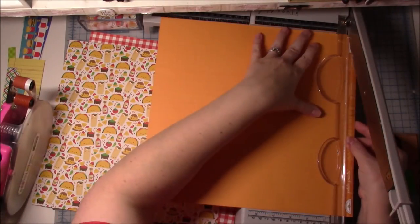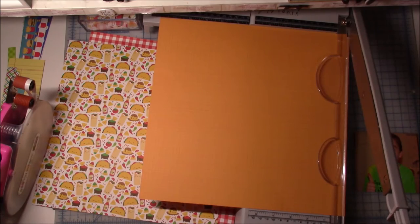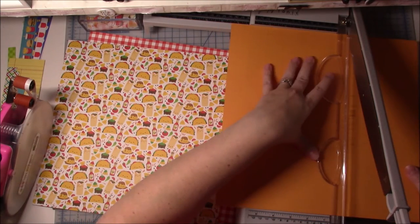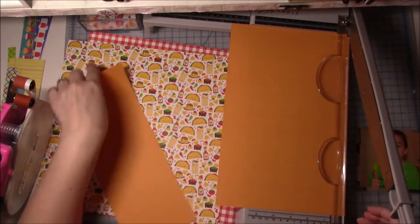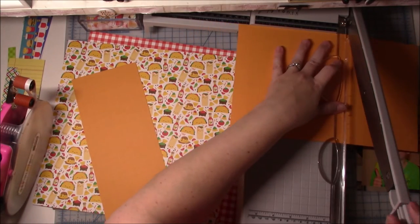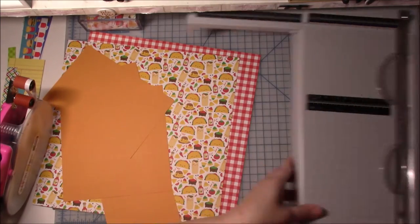And instead of just finishing the page — I was like, I'll just finish this page, I just won't like it as much — I decided no, I'm not going to do this. I don't like it, I'm not going to like the end result. So you will see I'm pretty much going to start all over.